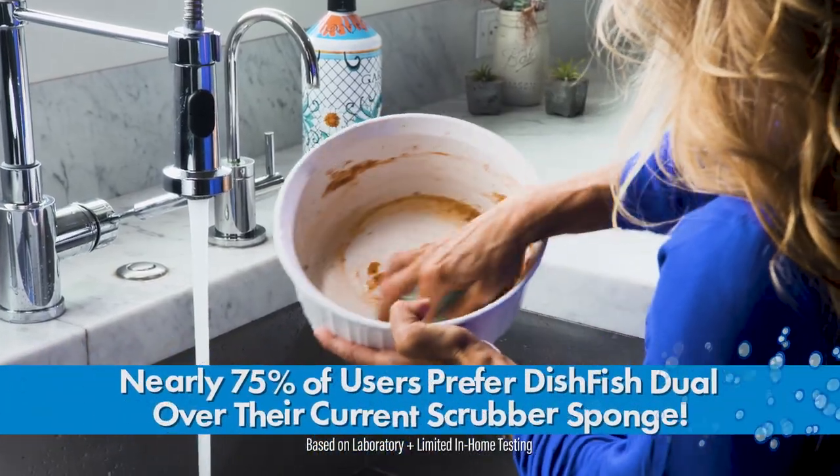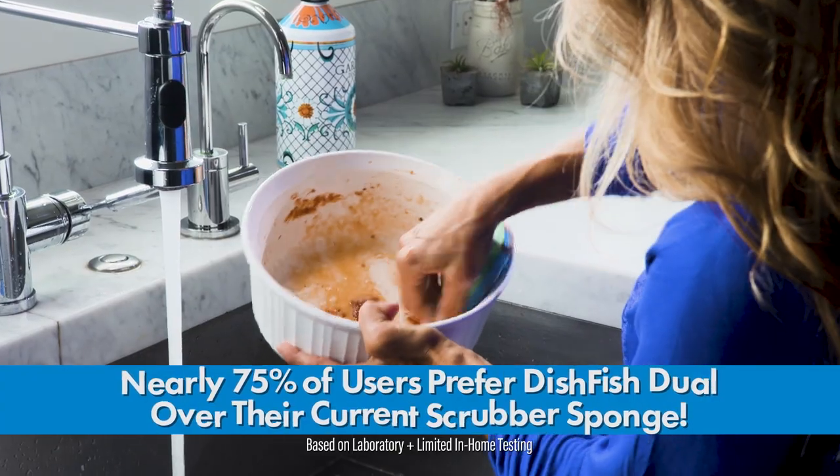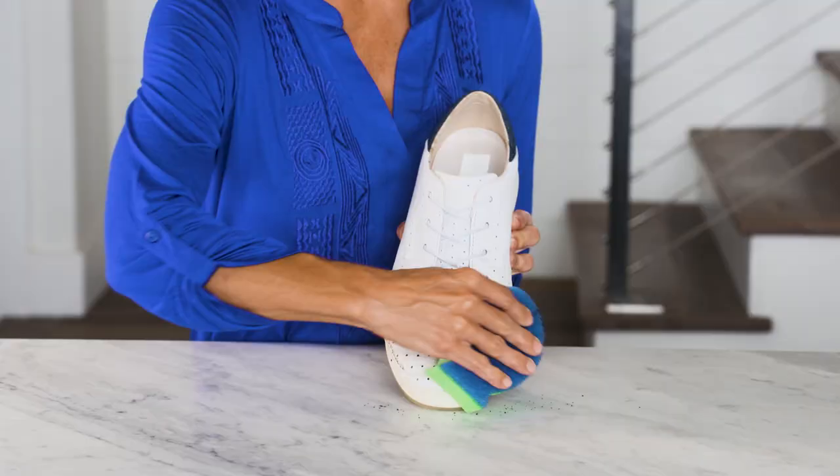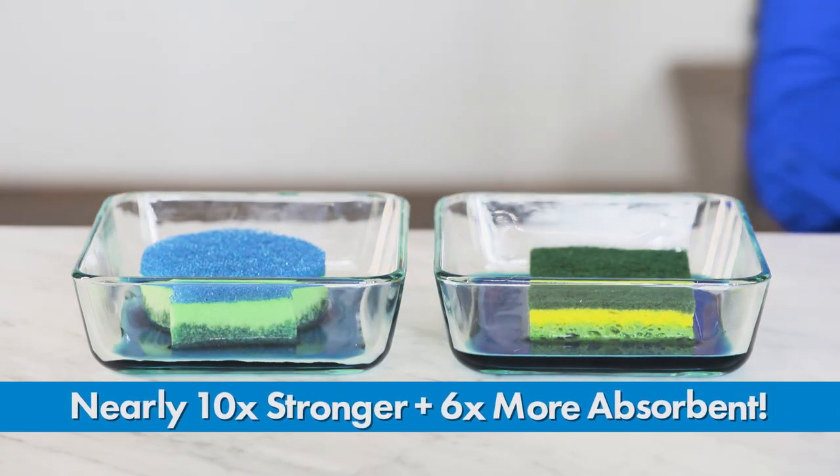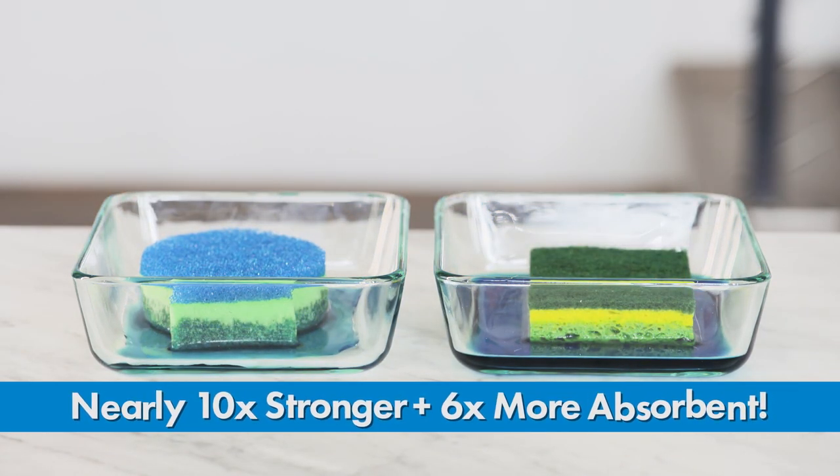Maybe that's why Duel is preferred by nearly 75% of users over their current scrubber sponge. Plus, it's proven to be up to 10 times stronger to last longer than the leading brand. And Dish Fish Duel is up to six times more absorbent of liquid messes.